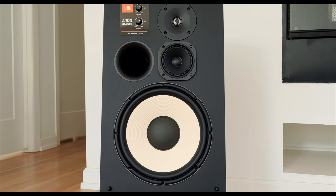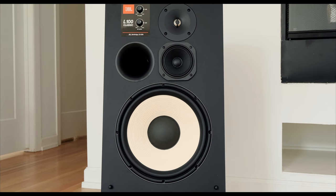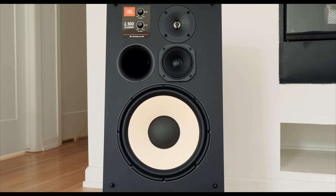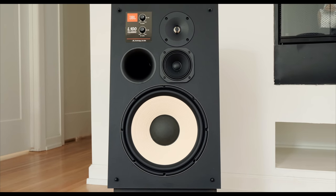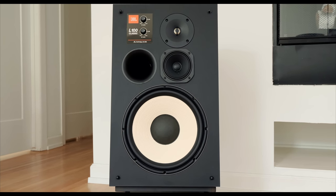This speaker is incredibly dynamic, incredibly capable of large crescendos and swings. It has amazing bass impact and speed. However, it doesn't have the deepest bass that I have encountered in my travels. And that's kind of surprising, given the fact that the L100 Classic utilizes a 12-inch driver for its bass frequencies. You would expect a ported 12-inch driver to be a little bit richer in the bottom end, but for true full-range performance, you're going to want to mate the L100 Classic to a subwoofer.